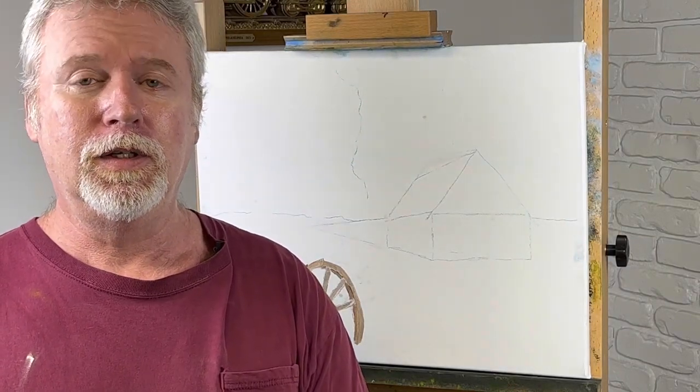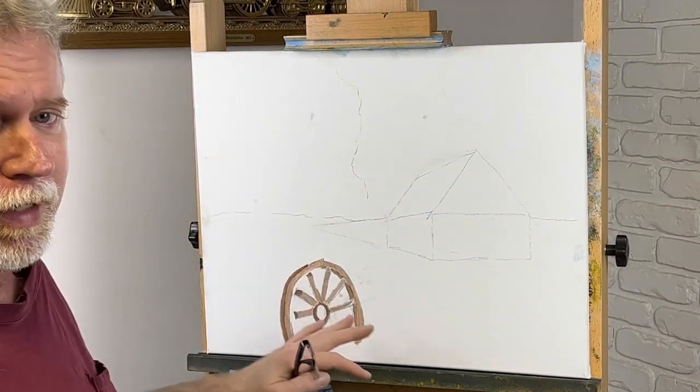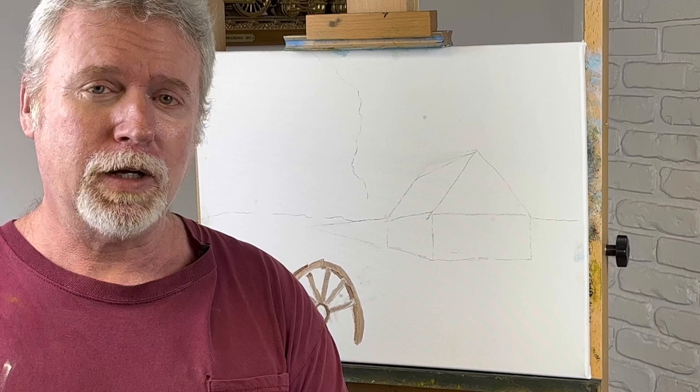Hey, welcome back to the channel. Today we're going to do a pretty simple painting — it's going to have a barn in it. I've got a wagon wheel I'm going to put in, as of right now. I may change my mind. Don't forget to like and subscribe for more future videos.